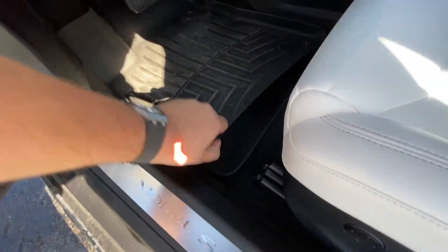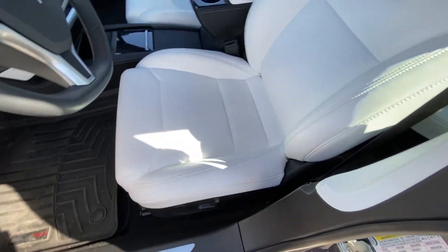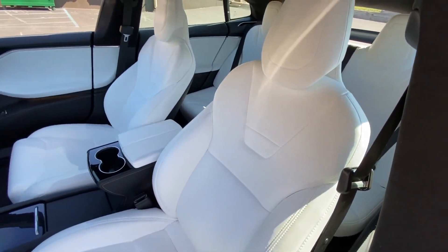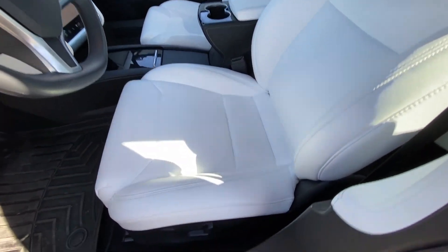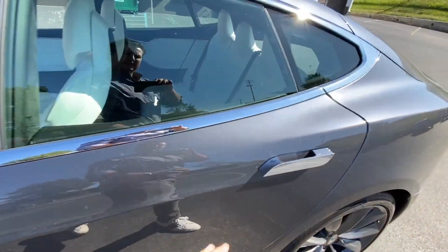WeatherTech floor mats — under that are the original Tesla floor mats. It has the ultra-white premium seats, which have no tears or holes in the leather, actually in really good condition. Let's check in the back.